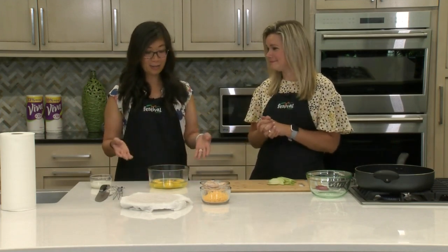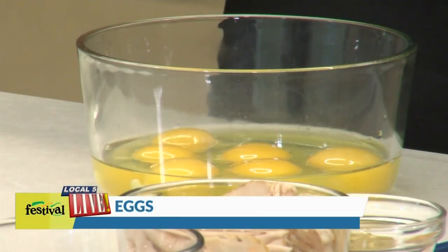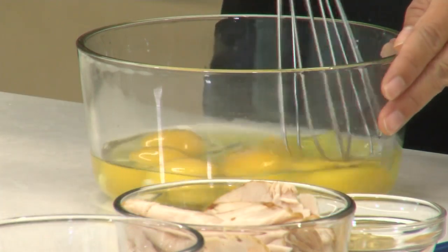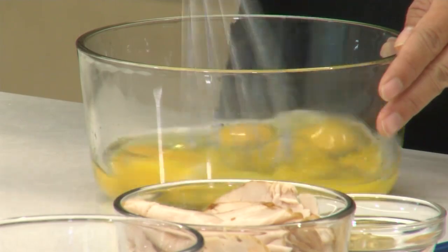Let's start off with the base of our quesadilla. We've got eggs here — just six eggs, so it really feeds a crowd. I'm gonna go ahead and give these a quick whisk and then add in just a little bit of low-fat milk.